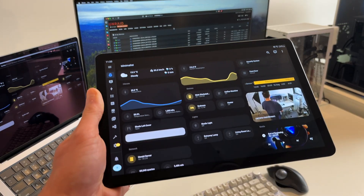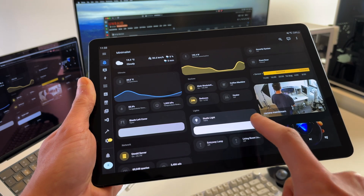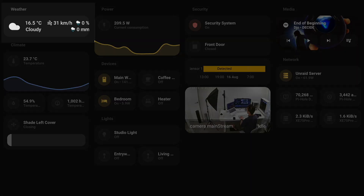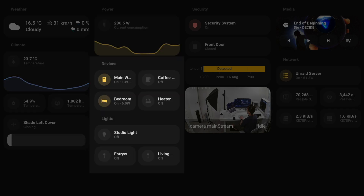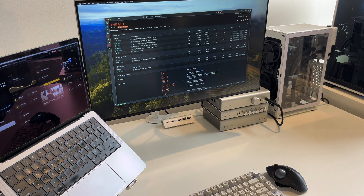This is the dashboard I currently have, and I use it to view and control everything in my apartment. I'm running a single-page setup, which I split into the following sections: weather, climate control, networking, power monitoring, device control, security, and media. But let's not get ahead of ourselves — to share my home automation journey, we have to start from the very beginning.